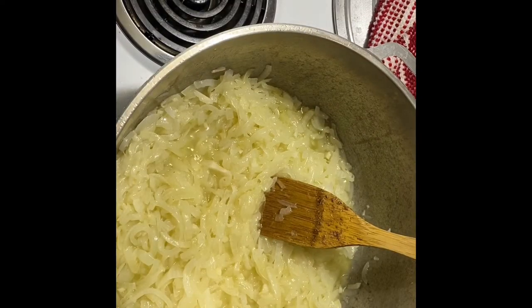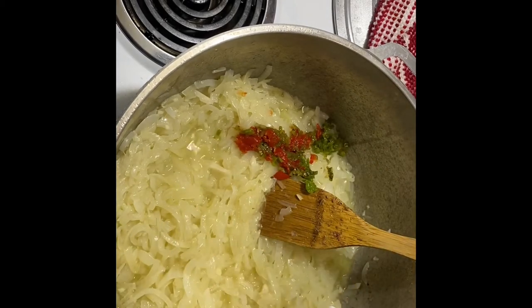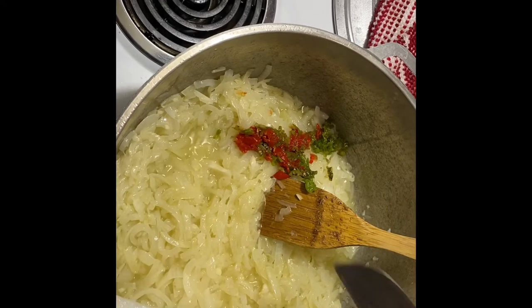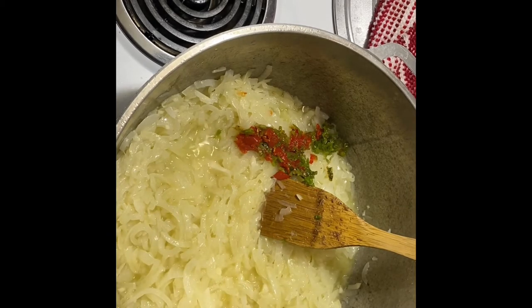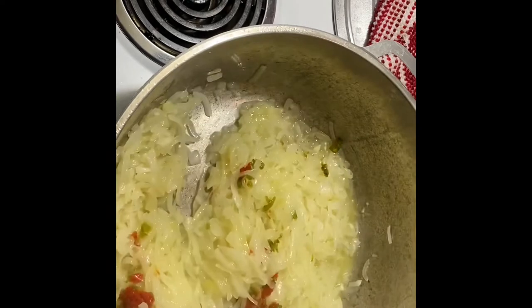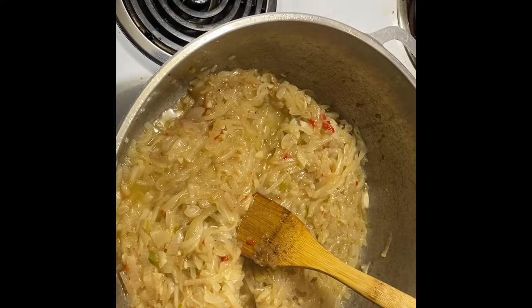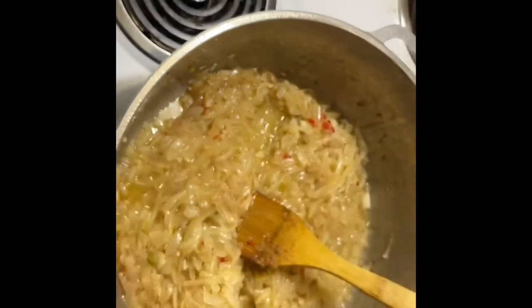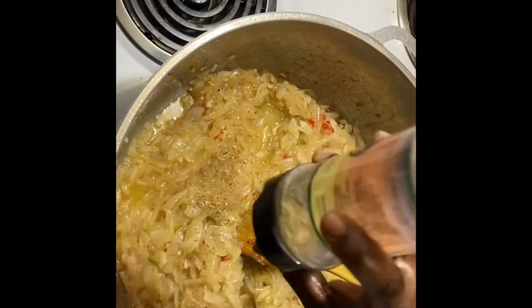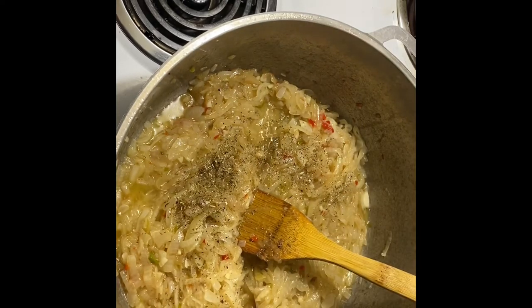Now I'm going to put the pepper in. I'll put the Maggi seasoning, and now I'm going to put some other seasoning in there. This one is spinach and herb mix — I'm going to sprinkle a little bit. Not too much, but you can put any amount, it's up to your taste. Don't forget to season your food to taste as well.